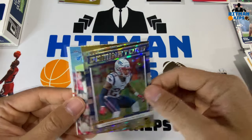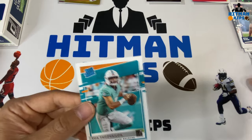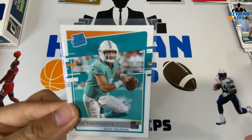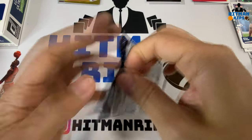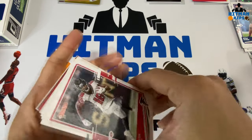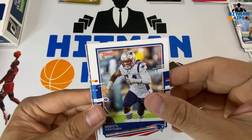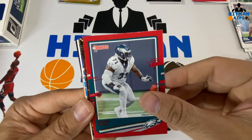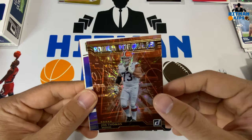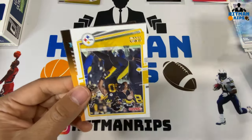Stephon Gilmore Dominators, Corey Coleman Donruss 2000, Tyler Boyd, and a rated rookie of Tua — nice hit! One of the top two quarterbacks in the draft. Calvin Ridley, Barry Sanders, Kyler Murray second year, Dont'a Hightower, Melvin Ingram, Jason Peters press proof red, Power Formulas of Joe Thomas, Retro Series Walter Payton, Yetur Gross-Matos rookie, and James Conner.